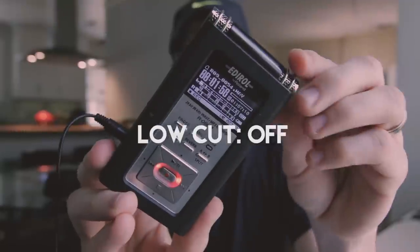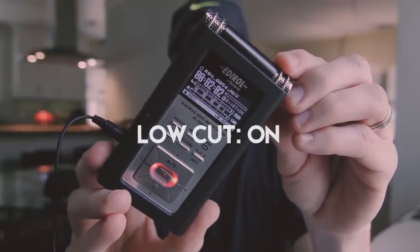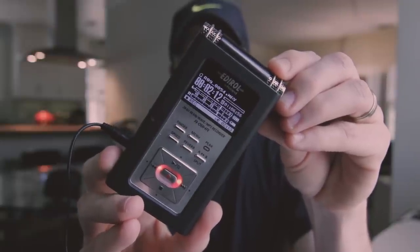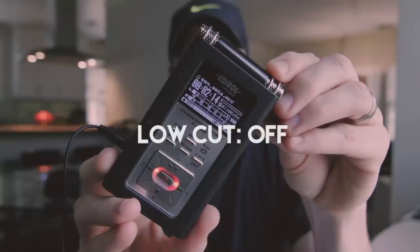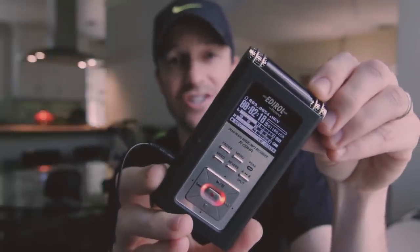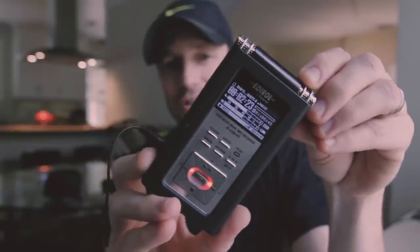You can see that bouncing. And when we turn it on — gone. Turn it off, and now you're picking up the air conditioning, essentially that low end rumble of the air conditioner. And we'll turn it back on.